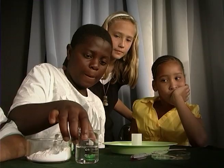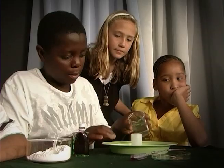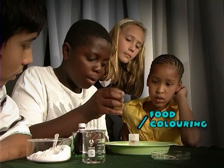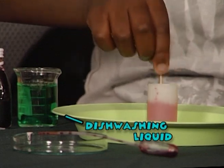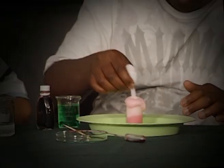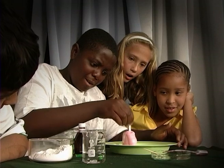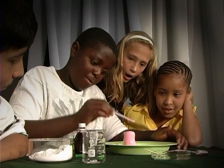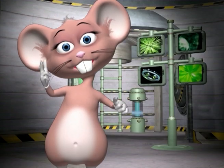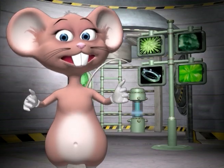Now see if you can do it! Pour the vinegar into a container about two thirds full. Add the drops of food coloring for effect. Stir in the liquid soap and add half a teaspoon of bicarbonate of soda into the mixture. Wow, that looks like a real volcano! We have used red food coloring to make the lava, but you can use any color you like. Imagine what a green volcano would look like!